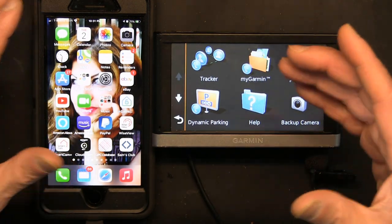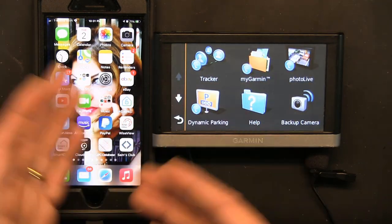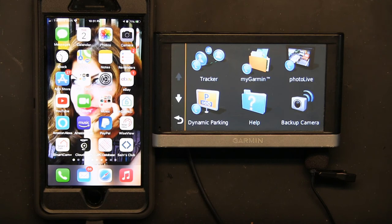So there are a lot of benefits to hooking up your Garmin to your smartphone because of all the features that become available. I hope this was educational and you learned a thing or two. Please don't forget to like and subscribe — thank you for watching.